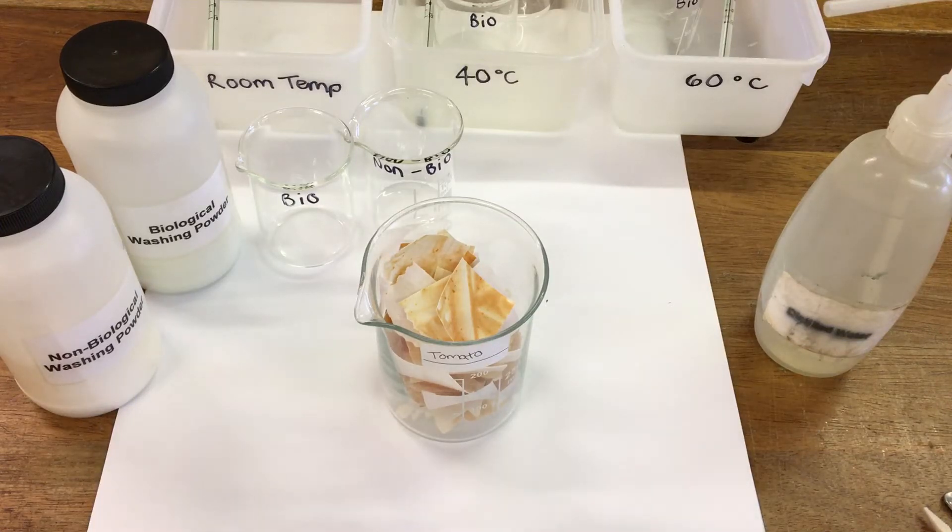Today we're going to do an experiment to look at how different kinds of washing powders work. We're going to use non-biological washing powder and biological washing powder. Biological washing powder uses biological catalysts, also called enzymes.